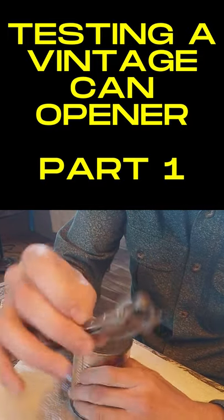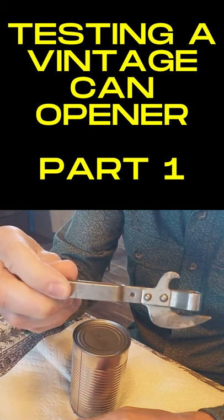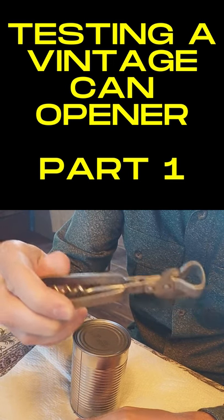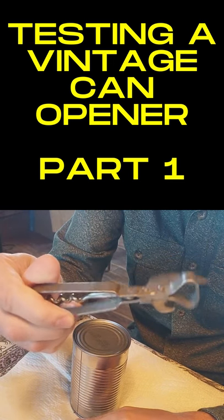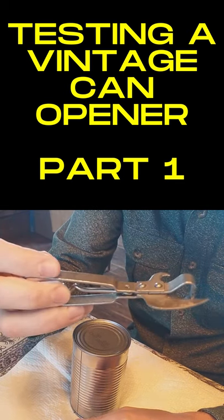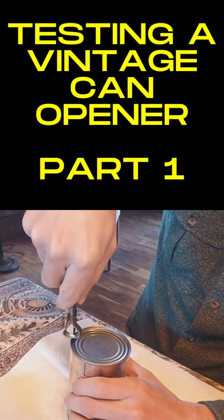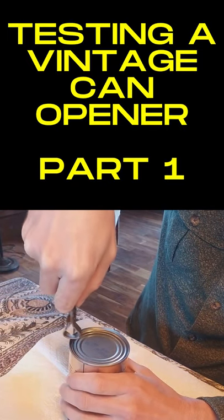We're gonna put this antique can opener to the test. Never used one of these before — picked it up at an antique store. I think it goes like this, let's see how this works.